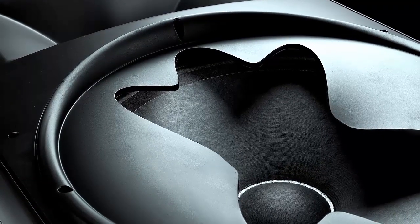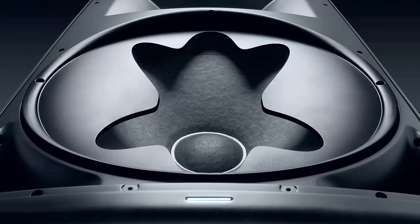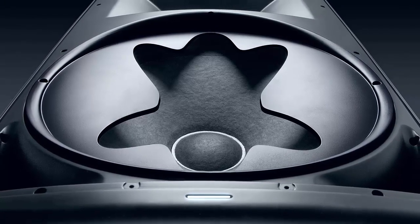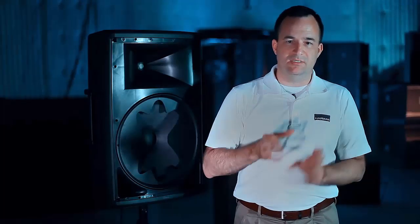What the pattern control aperture does on the EON615 is by pinching in on the sides, it allows that woofer to have 90-degree coverage, which you don't get on a 15-inch woofer without an aperture. Being able to use a fluted aperture prevents some of the sound anomalies that can happen if you use something like a slot.